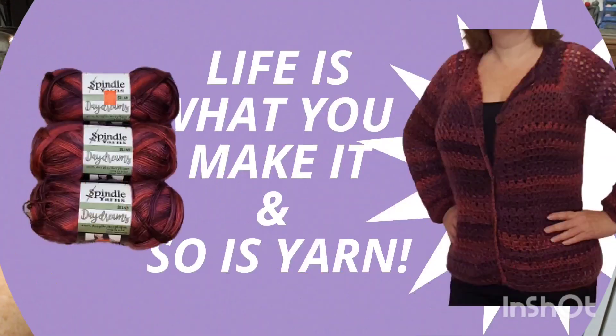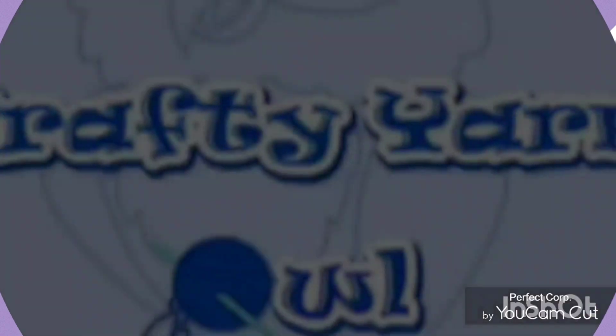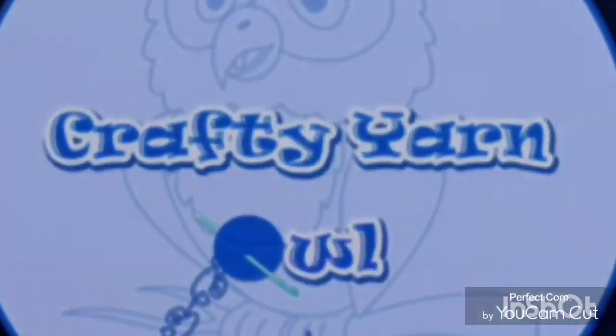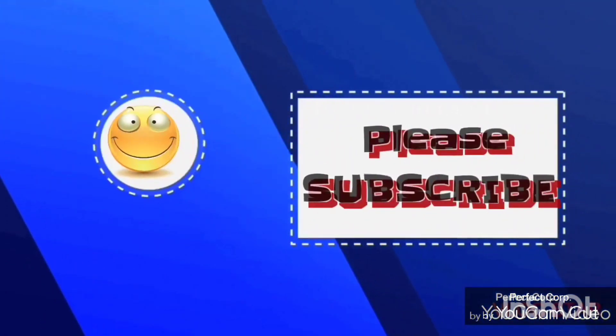Thank you so much for joining me and watching this yarn haul. If you guys have a Dollarama where you are in Canada, check them out! We'll see you guys next time — bye-bye!